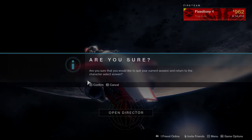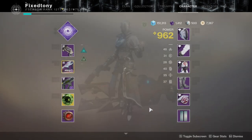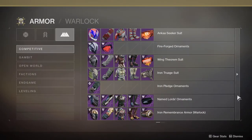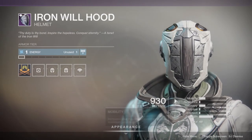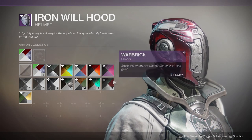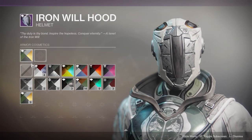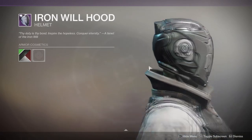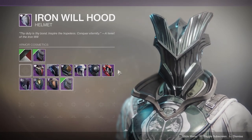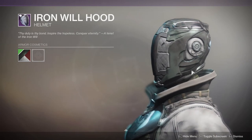Finally, we have the Warlock armor set — and I'm not going to lie, I'm not a big fan. Let's just get right into it. This helmet is garbage. It's gross — very, very gross looking. I'll never use this helmet. It looks super basic. Compare the season three helmet, which looks cool as hell, to this — it's like day and night.